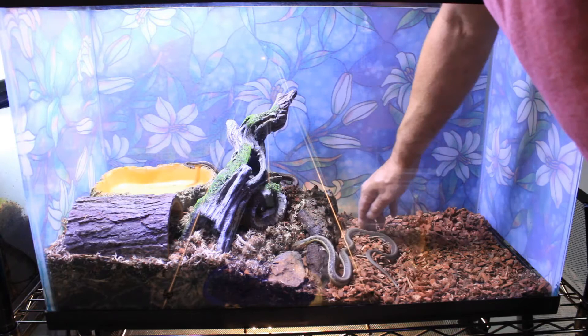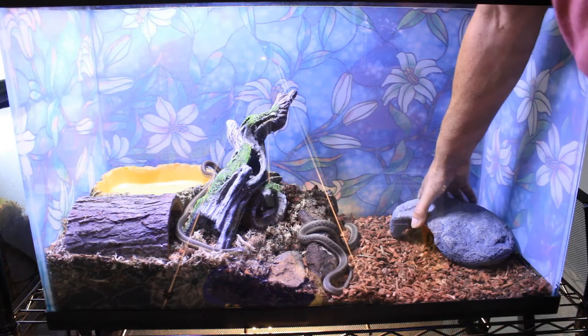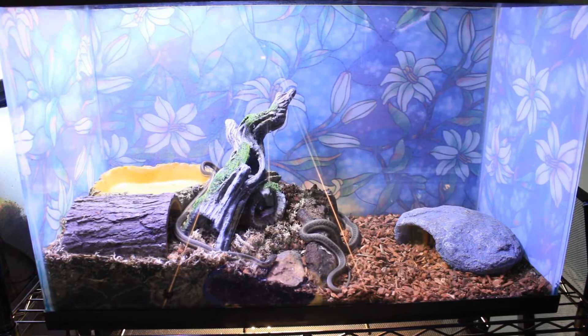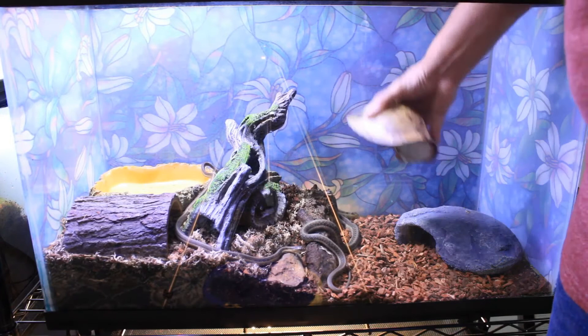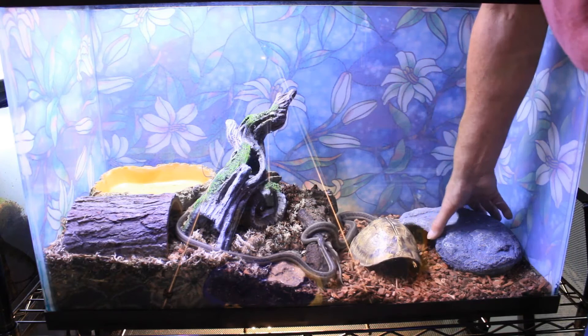Since garter snakes have such big personalities and are extremely active, it's really important for them to have a lot of enrichment in their tank. That means a lot of places to hide, lots of things to climb and move around on, and different kinds of textures. That kind of stimulation is something garter snakes really need — I especially can't imagine a garter snake being happy in a sterile tub with just one hide and a dish of water.